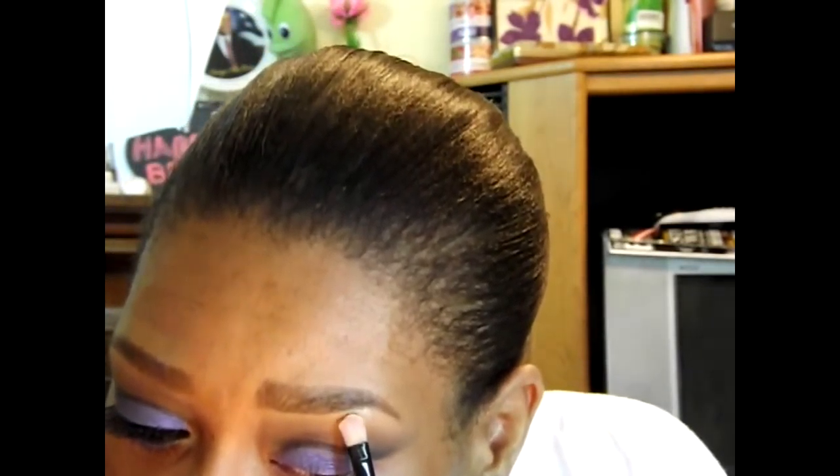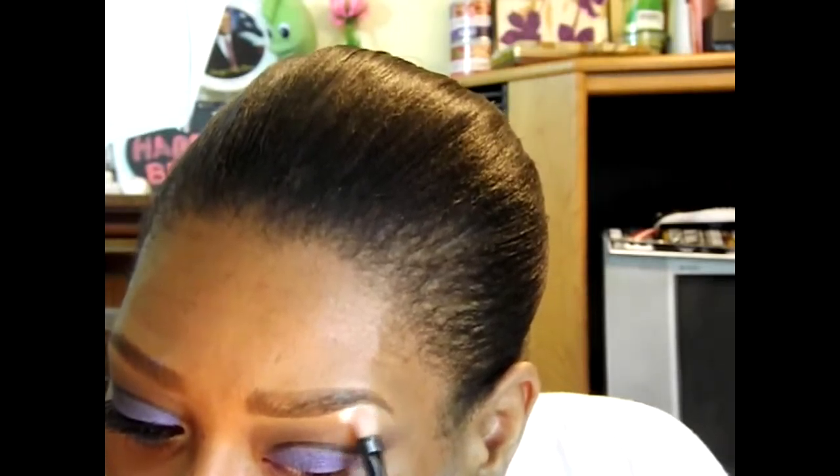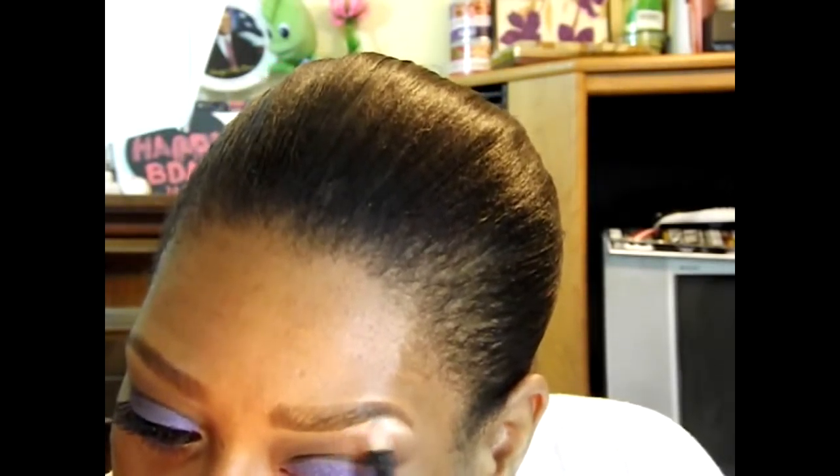To highlight my arch and my inner tear duct, I'm going to be using a color from my Lorac Royal Pro Collection — the color is Ivory — and I'm going to be using a flat brush. I'm going right in my arch, which is just how I personally like my arch to be.